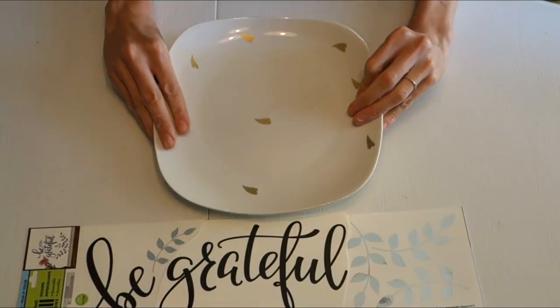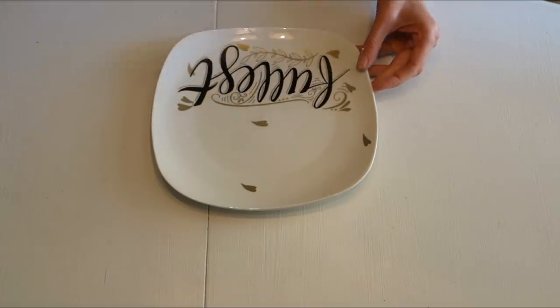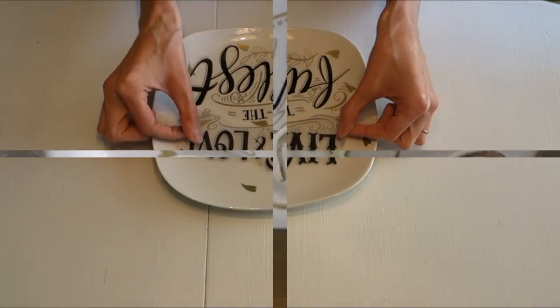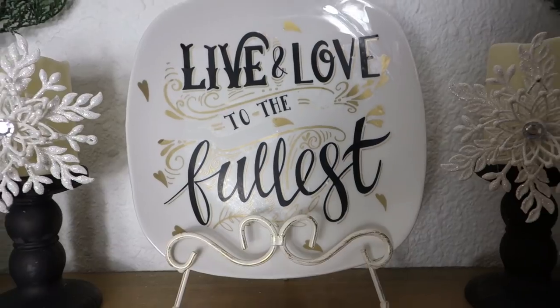For the first one, we're going to make a sign. You'll want a plate in the color of your choice and then one of these decals. You can use any of them — simply peel the decals off and stick them onto the plate in the way that you would like it to read. Super simple, and it makes a great gift. I absolutely love the way it comes out. You can transition this throughout your house through the entire year.